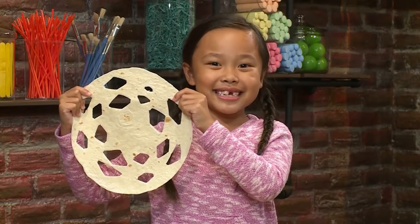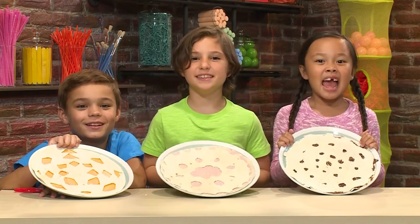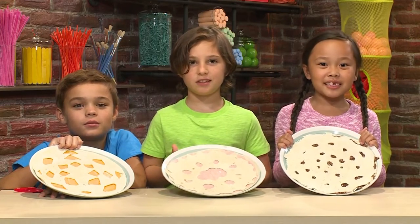How to make snowflakes you can eat. We made these tortilla snowflakes that you can eat, and we're gonna show you how to make one so you can play too.